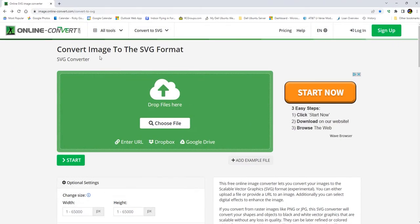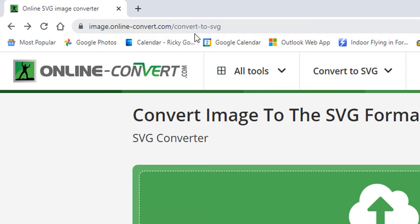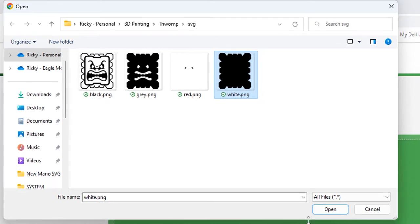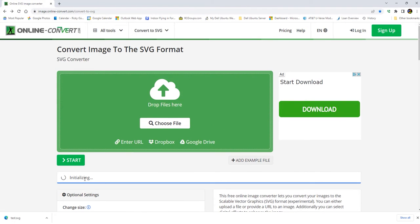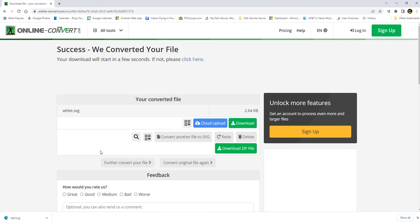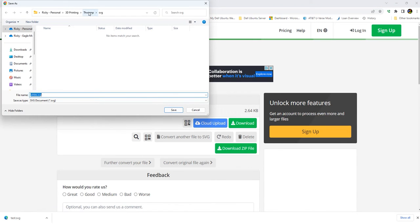Now the next step is I use this website, this little image converter, that's going to convert my PNGs into SVGs so that I can import them into Tinkercad. Here's how this works: I pick my file. I'm going to start with white and then go to gray, then black, then red. Once it uploads, you need to click the start button. Once it finishes, it's going to automatically download it, and then I'm going to put it in a little SVG folder.